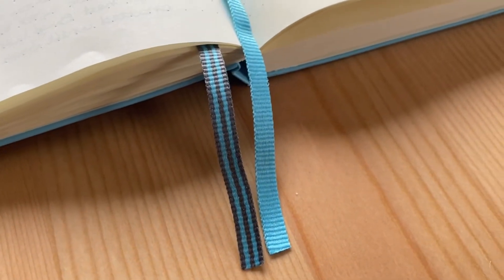It also comes with two ribbons. I like the distinction between the striped one and the plain one — I tend to put the striped one on my monthly spread and the plain one on my dailies, which makes it really easy to flip back and forth. It has a nice elastic band to keep it all together so it's not going to fly open in your bag, and you can also hook pens on it.